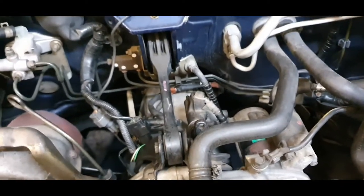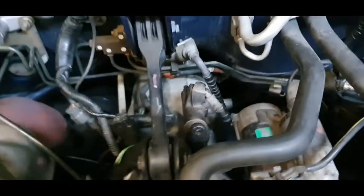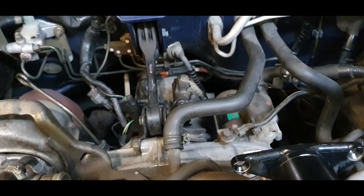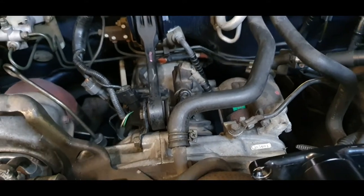Another thing: replace the PCV while you're here — why not? Or even change your turbo while you're here, you can do whatever. Take it over to the bench and go from there.